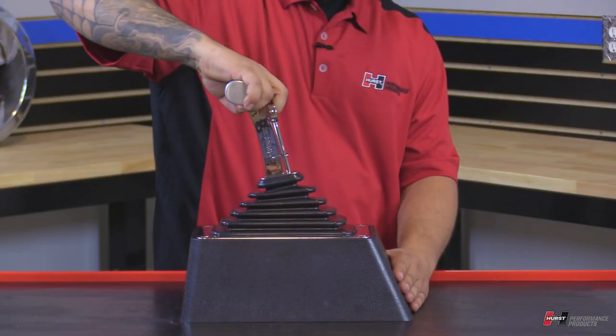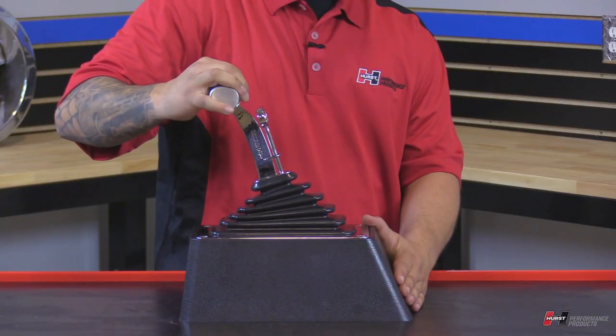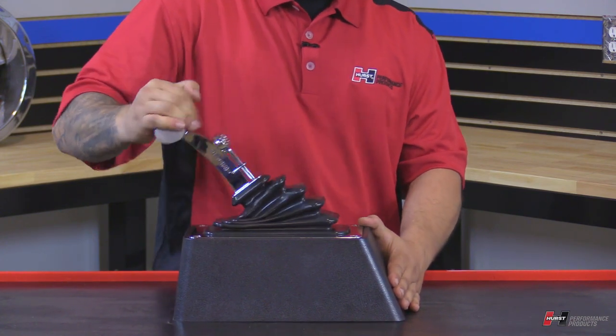You actually have to pull up on the handle and then walk it back to reverse. Now reverse, then first gear. It's a simple motion — just pull it back to each gear. So here's neutral, here's drive, here's second, and here's first.